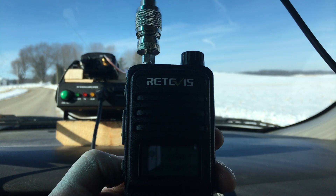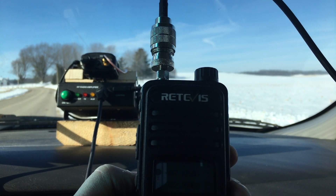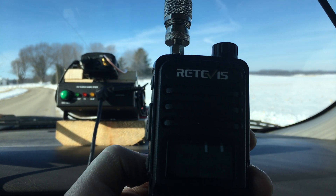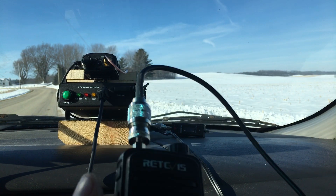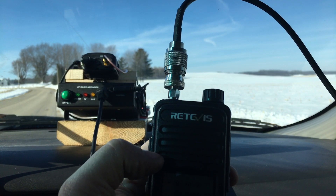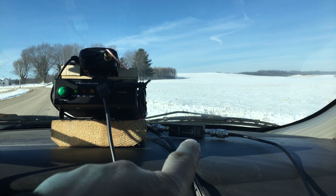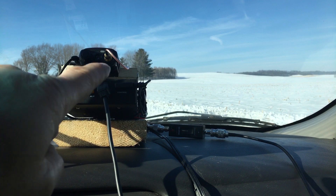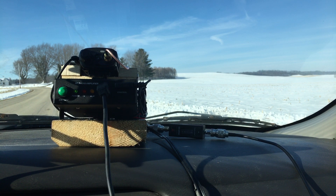Obviously the amplifier is helping. We're 3.19 miles away as the crow flies to the repeater, and I cannot hit the repeater on the handheld alone. So that amplifier is clearly giving me more power to be able to hit the repeater. We're going to hook the amplifier back up.